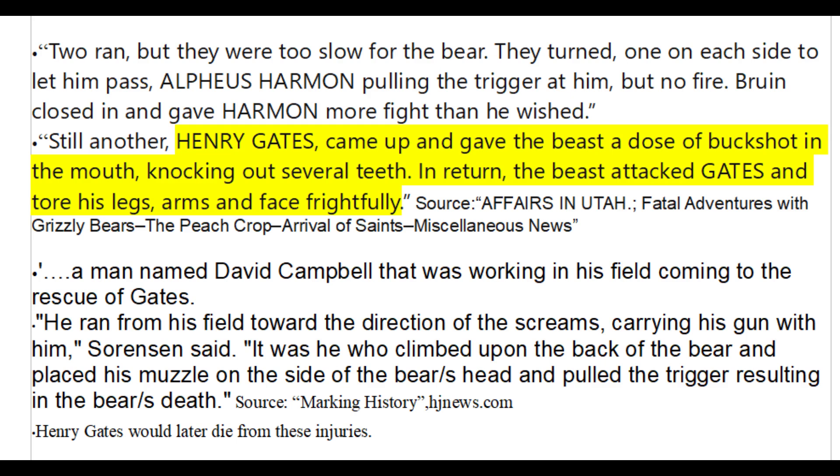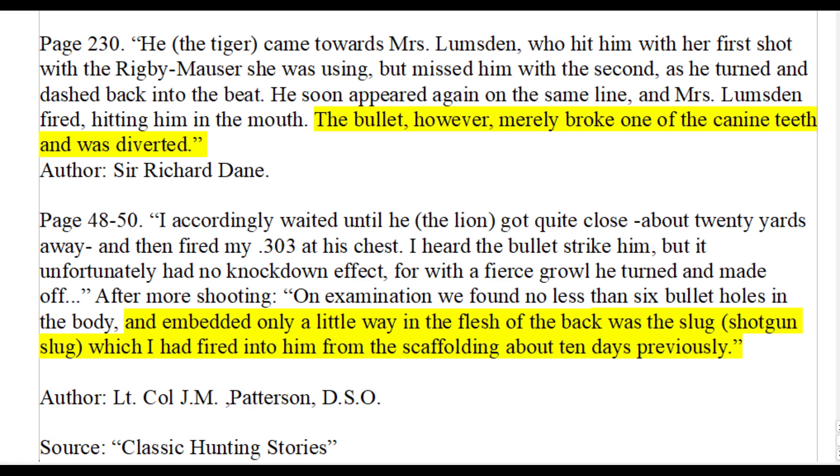It is also worth mentioning that people are not typically killed by bears due to ammunition failure — the vast majority of fatal bear attack victims were unarmed and consequently unable to defend themselves effectively. Bear teeth do not have special properties, as one example demonstrates that a tiger's teeth can also deflect a rifle bullet. Bullets can also be easily deflected by small tree branches.